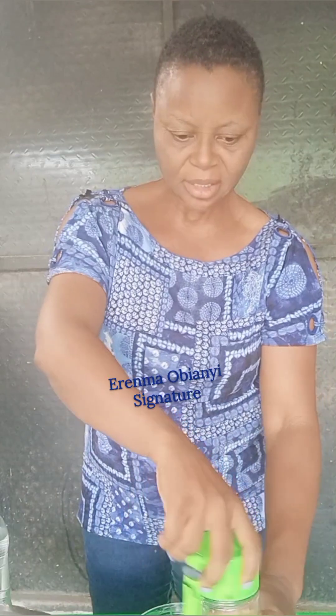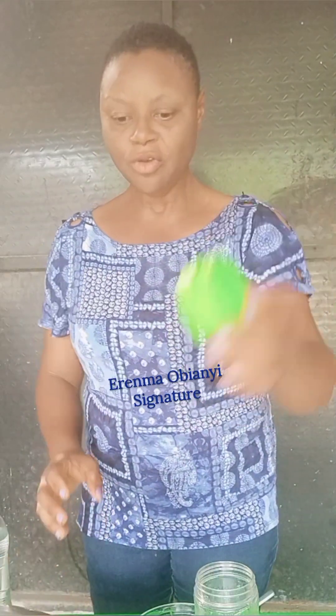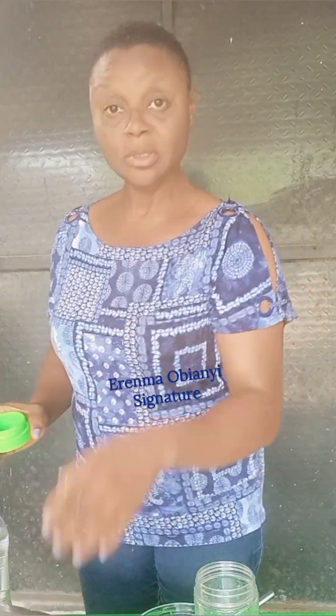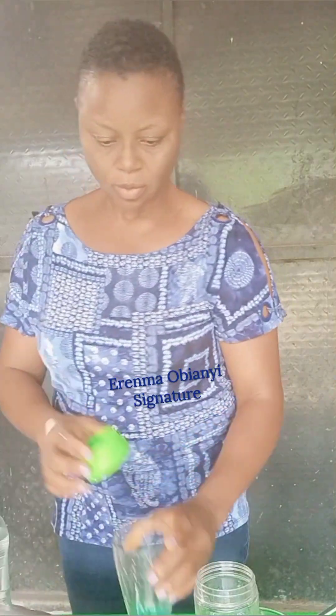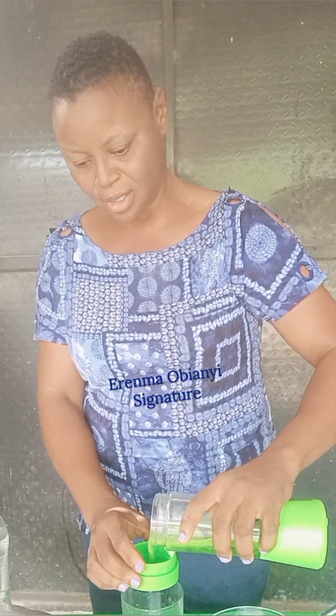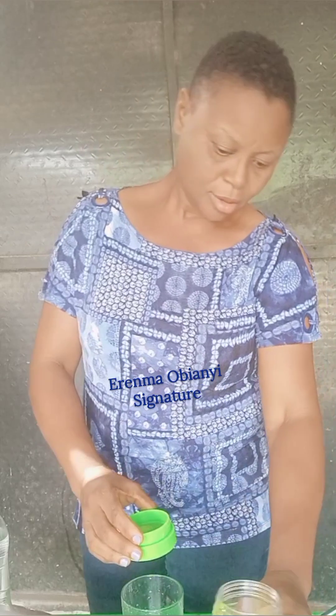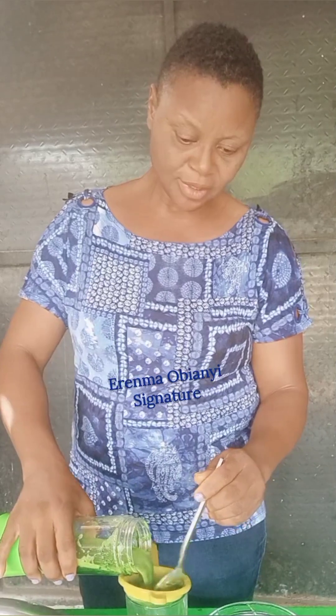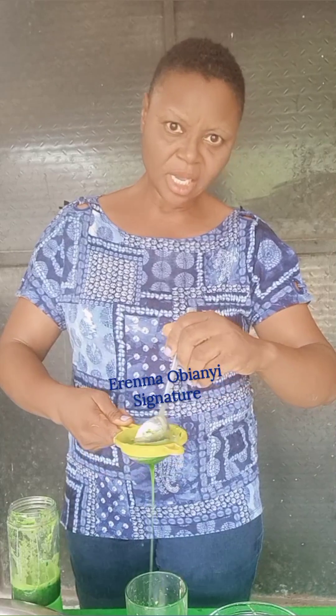After blending, the next thing to do is to sieve it. I can use this sieve. If your blender doesn't have this type of sieve, you use the normal sieve — just use it to sieve out the juice. Have you seen it dropping?